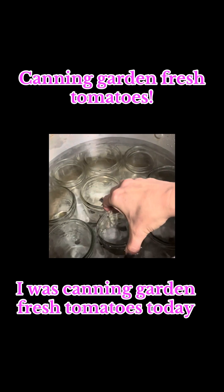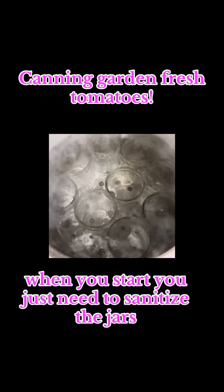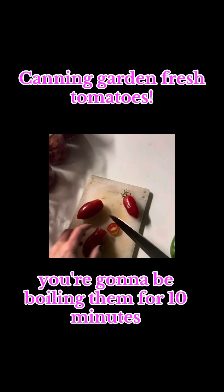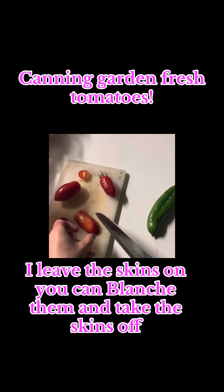I was canning garden fresh tomatoes today. When you start, you just need to sanitize the jars — you're going to be boiling them for 10 minutes. Then you're going to chop up your tomatoes.